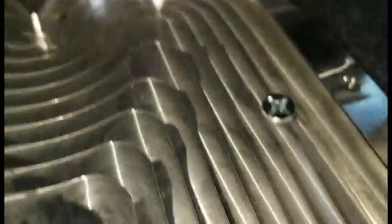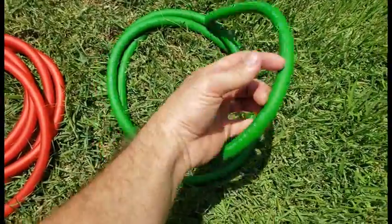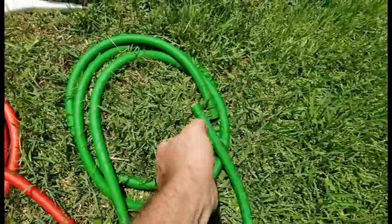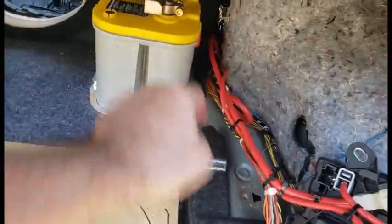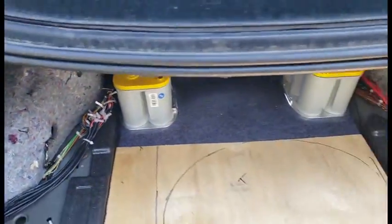Got them screwed down very well. I have some 1/0 gauge wire — both the same gauge number, but this green one has a lot more copper in it, quite a bit bigger. I'm going to run from this bolt where the factory ground is usually attached, over to this battery, and run another one from here for the second battery. Both batteries will be grounded.